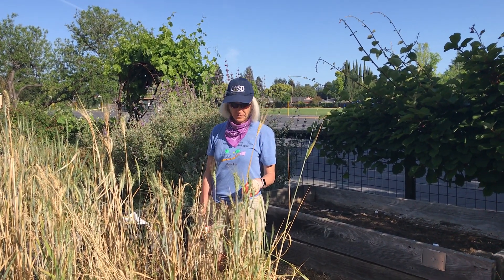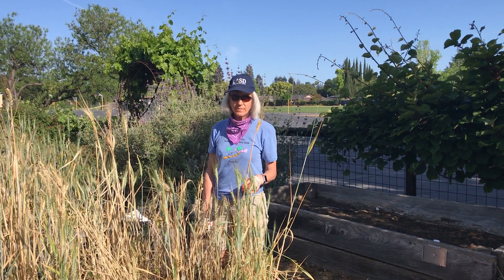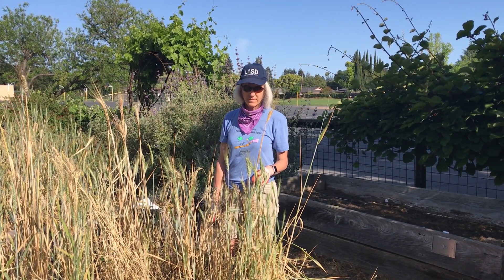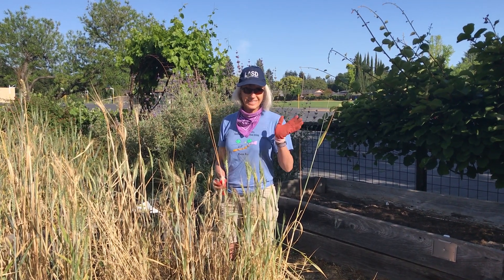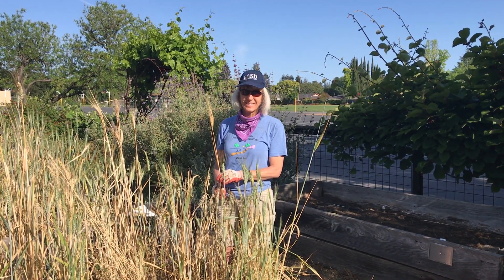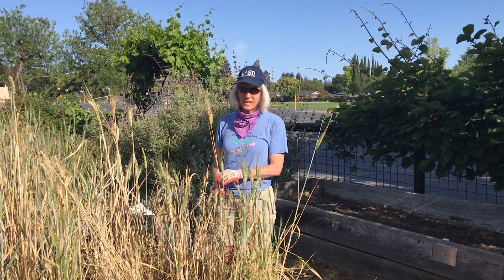Hey folks, we're over at Springer School. This is Caroline Chan, your Living Classroom Program Coordinator, and we have Suzanne Casso, Mrs. Casso, our amazing garden manager, who is here to show you what's going on in our From Sea to Pretzel wheat beds. Take it away.